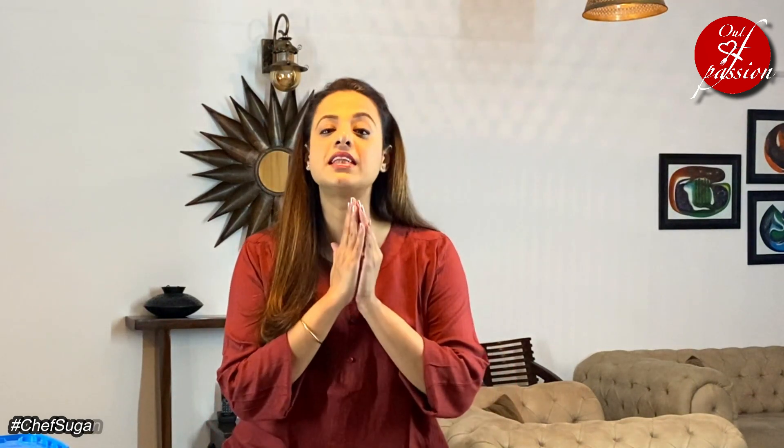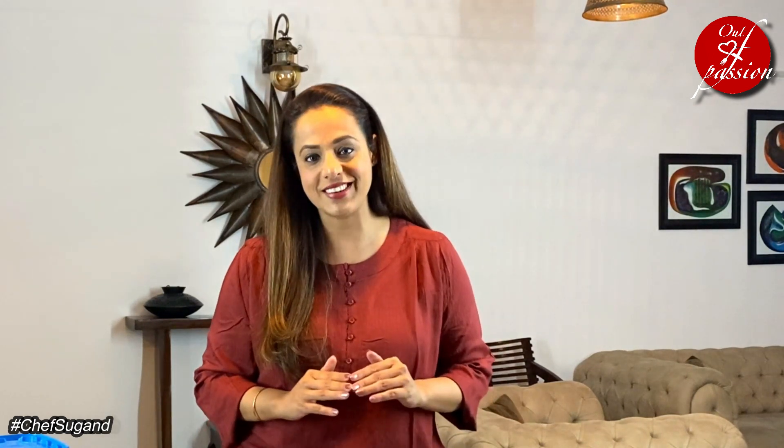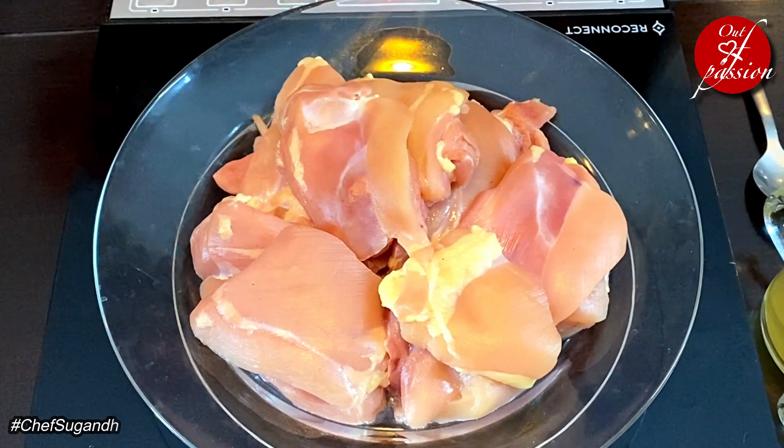If you want, you can use boneless chicken breast, but the reason I am using chicken thigh is because the thighs are the most succulent and juiciest part of the chicken. 500 grams of boneless chicken thigh.